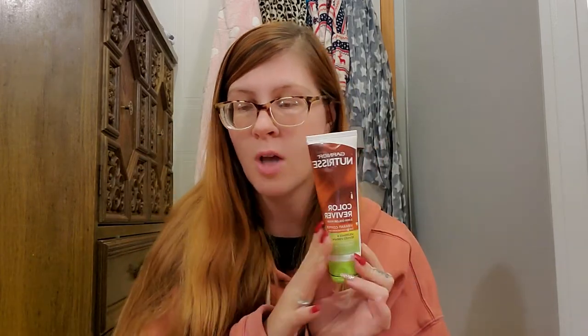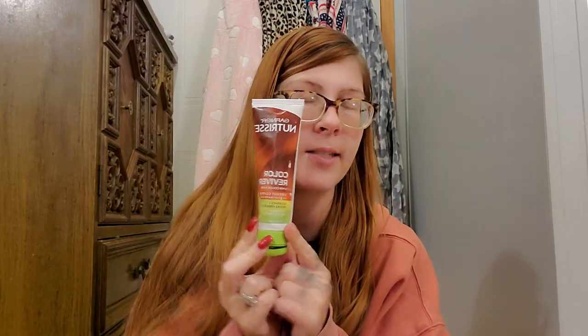Last is Garnier Nutrisse Color Reviver Five Minute Color Mask in Vibrant Copper. This is what I use to revive the copper color in my hair and it works so well. They have tons of colors in the line — it's just a mask you put on your hair, wash it out, and it leaves your hair super silky smooth and soft and revives your color. It's better than putting hair dye on every month. I've already repurchased it.